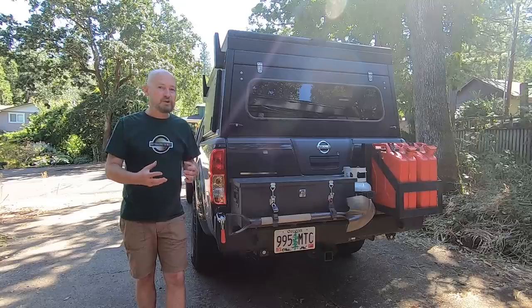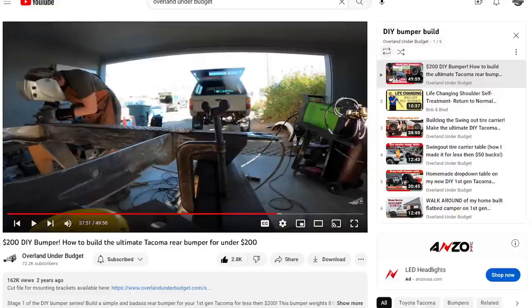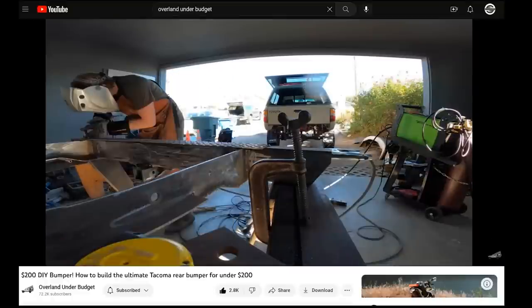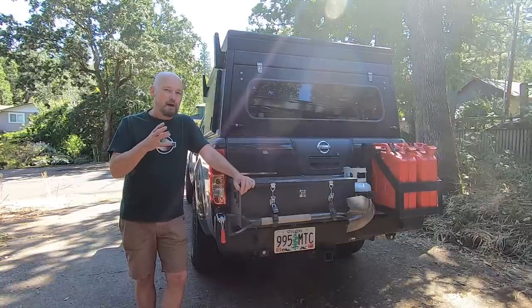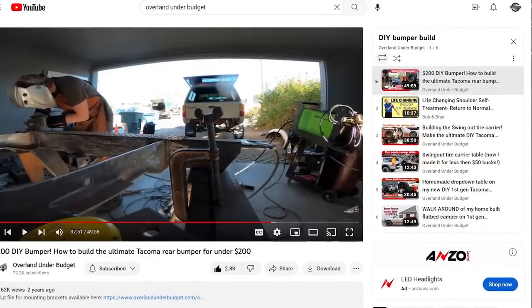I drew a lot of inspiration and information from the YouTube channel Overland Under Budget. Micah has built a number of bumpers like this and he's got some really good videos on his channel. I referred to them over and over again when I was building mine and figuring out what I needed to do and what I needed to get. So if you are looking to DIY your own bumper, definitely go check out Overland Under Budget.